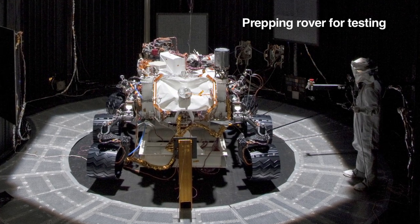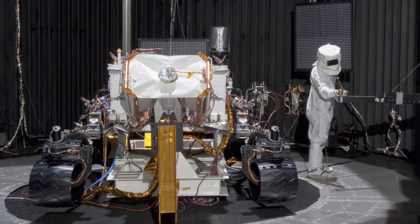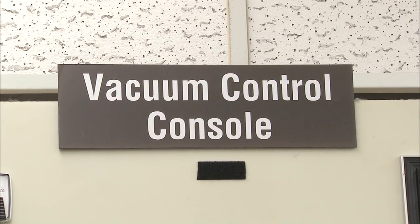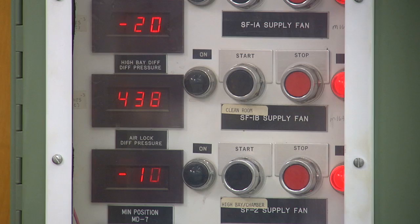We take the rover down to about negative 100 to negative 130°C, which is about negative 200 to negative 150°F, and up to 30 or 40°C, which is about 86 to 104°F. Over that time we'll also be adjusting the pressure on the rover to simulate the vacuum of deep space and then taking it to about 1/100th of the pressure on Earth.